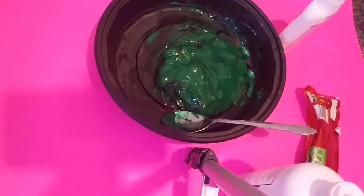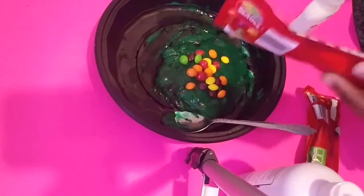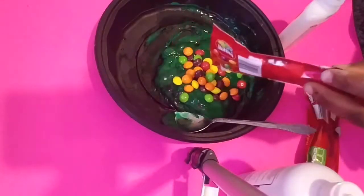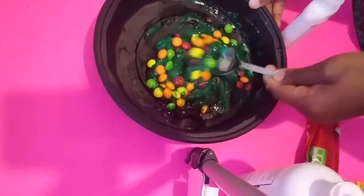Now it's time for our skittles! Oh my god, this is my favorite part — I really love this part, guys. So now I'm gonna pour the skittles into the slime. We're combining this together, so I'm gonna add some skittles into the slime then mix everything together.